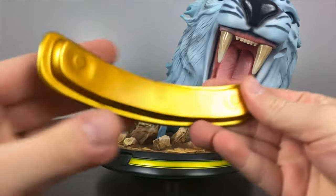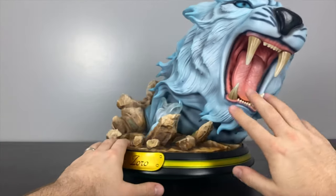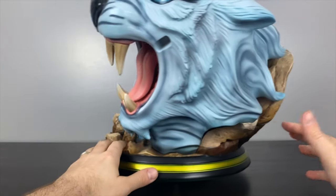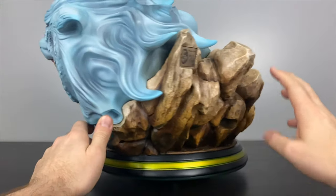There's a nice classy font on the nameplate with Roronoa Zoro's name. As you can see, there's a giant realistic tiger head in the background. This is meant to be an interpretation of his ability called Torogari, which translates to 'tiger hunting.'